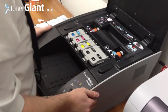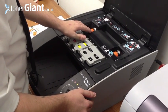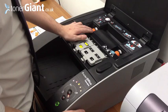Now let's go with the printhead. When we're installing the printhead, we need to press the printhead button here. Then after a couple of seconds you'll be able to hear it lift up, which you'll be able to see as well.